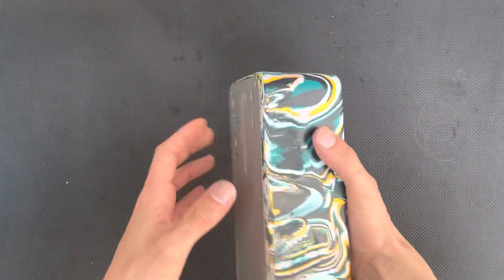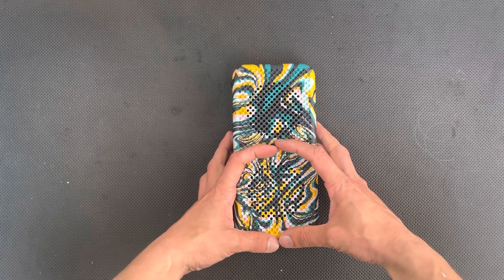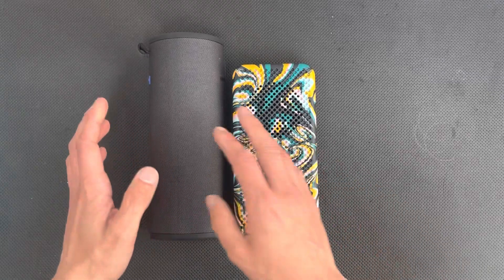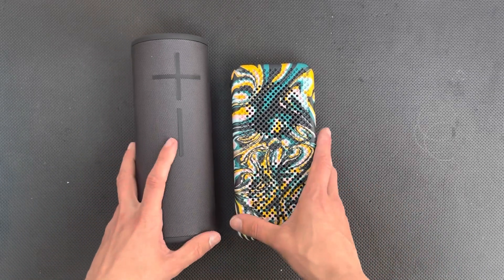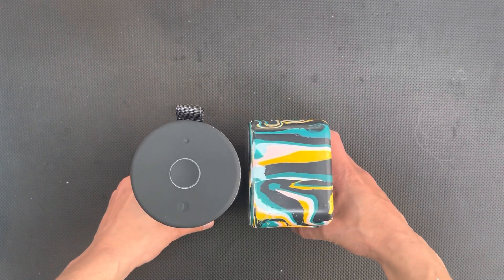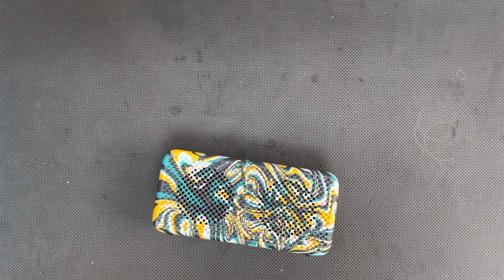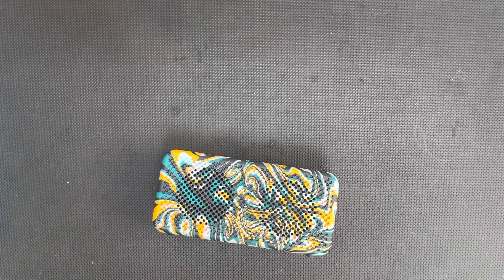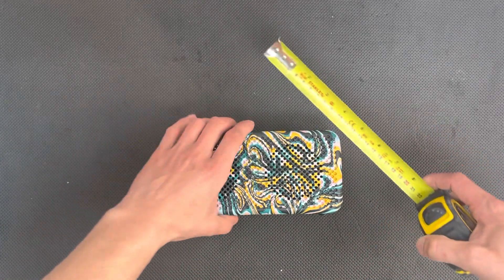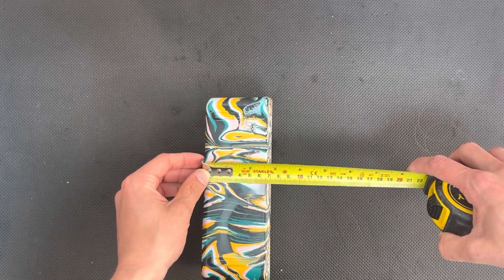The size of this thing — I reckon it's a standard size, it's not super small like those pocket-size speakers we get now. Comparing it to the UE Megaboom, you can see the Megaboom is a little bit taller, with a very similar end profile. Looking at the overall dimensions: lengthwise we've got about 20 centimeters, width is about nine and a half, and depth around seven centimeters.